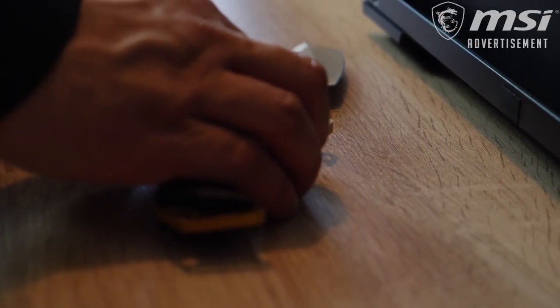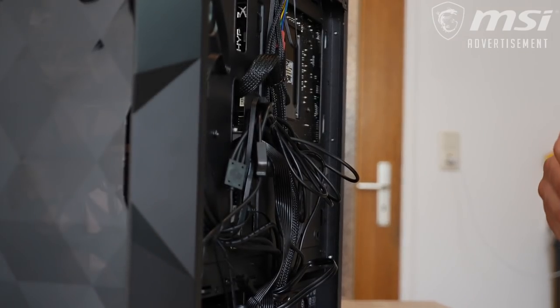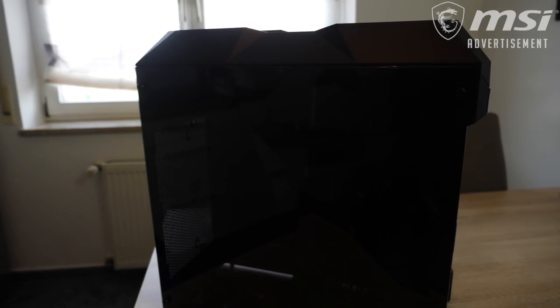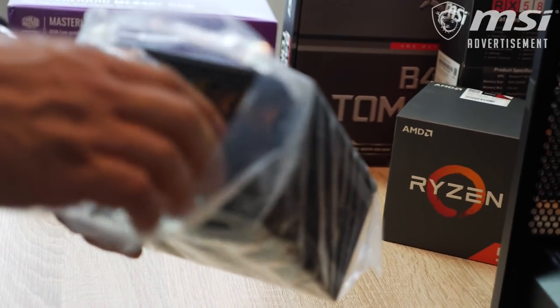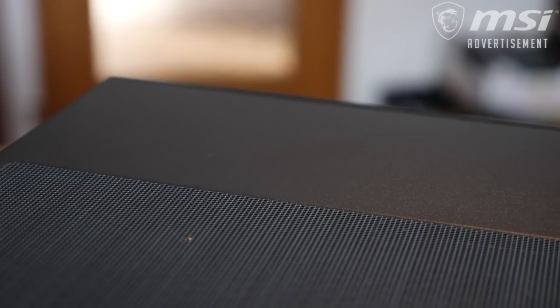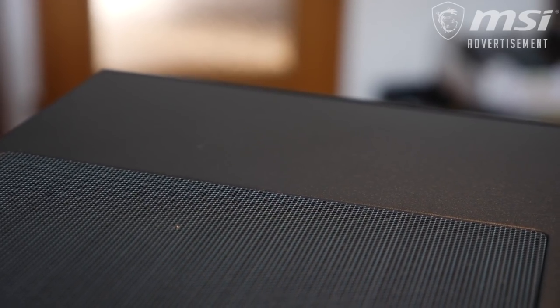We started off with opening the Cooler Master Box TD500 case — screws out, it's very easy to handle, big enough for nearly anything you want to put in, and has a solid look. Not too overdone, a classy case, just what I like to be honest. It also has dust filters on the top as well as on the bottom, which are magnetically attachable.